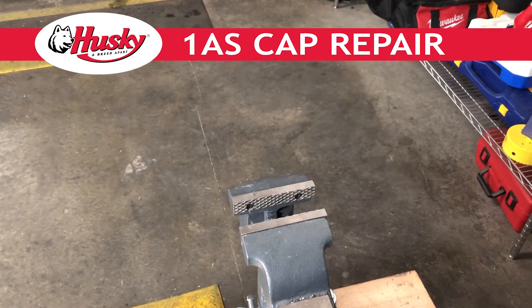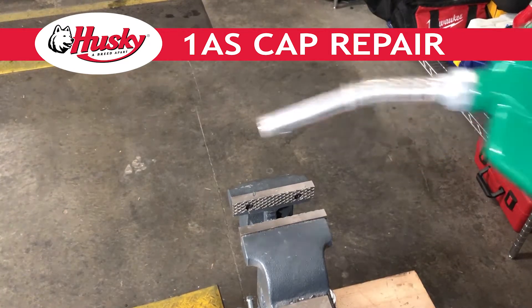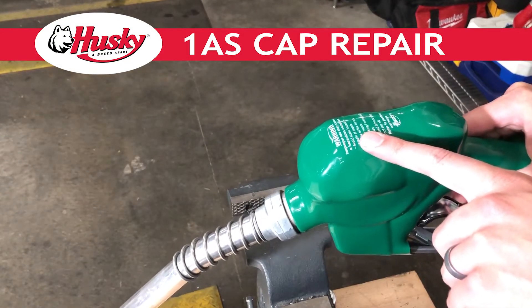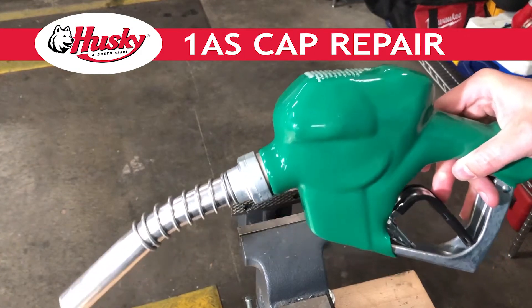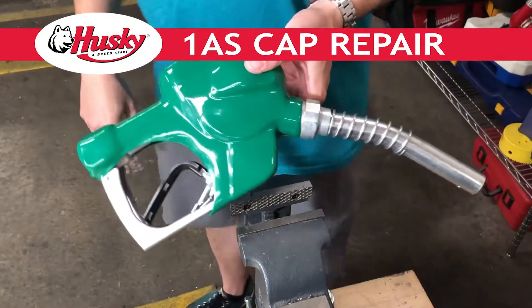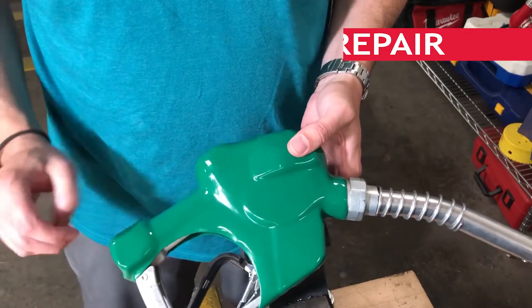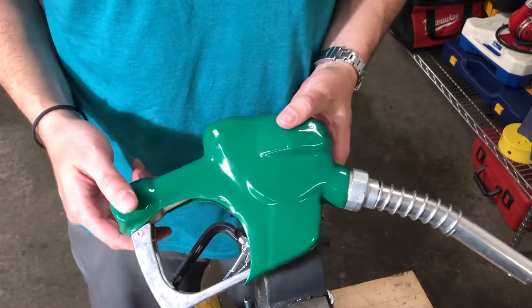Hi, this is Paul Nielsen with Husky Corporation. I am making a video on how to change the no-flow cap on a 1AS nozzle. This is for Porter Manufacturing down in Texas. This is a similar nozzle — might have a few details different than what you actually have, but it is going to be representative of what we're going to ask you to do.